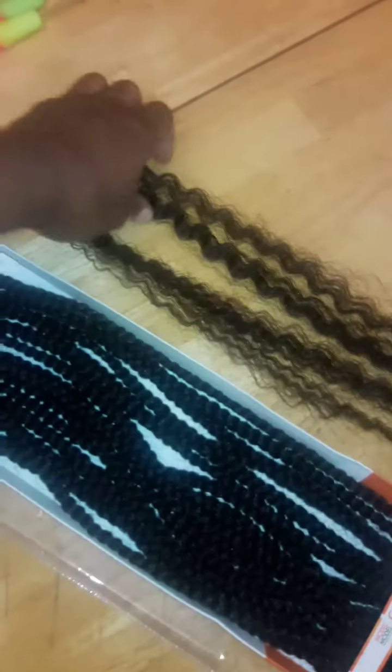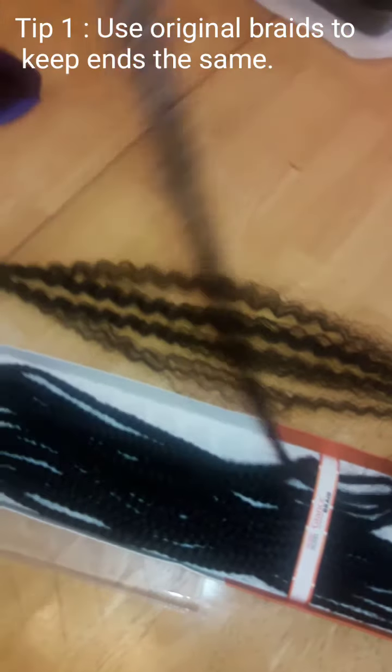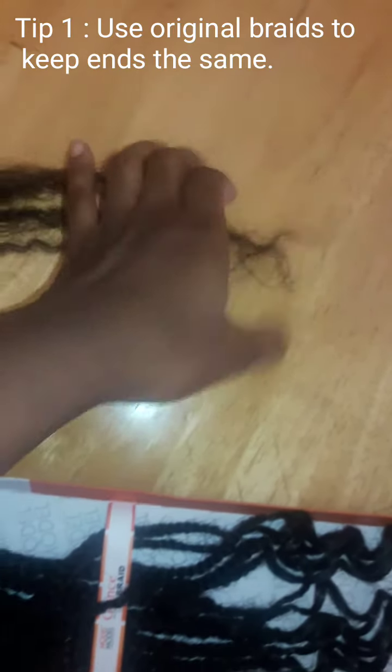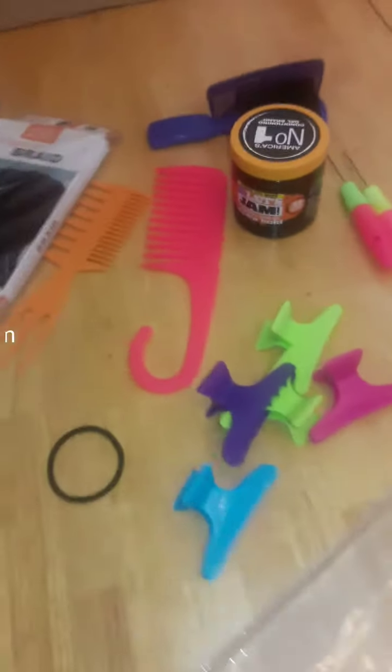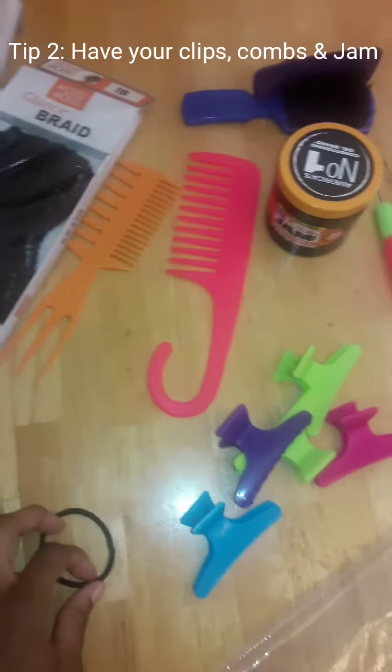In the event you are someone who doesn't know how to separate the hair the correct way, one method you could do is easily undo the hair by taking out an individual braid and undo it yourself. If you're not sure how to do the ends, this alternative way has the hair already pre-measured out for you — you just have to put it in. This is all you need: some jam, crochet needles, a brush, some combs, and some clips or a scrunchie just to get started.